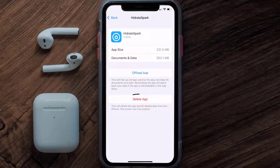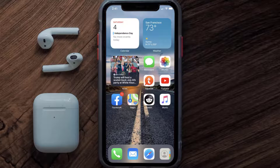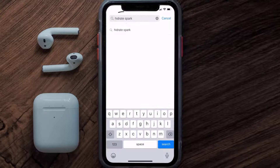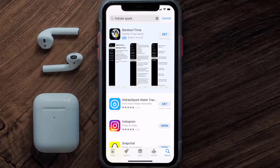Once you're on this screen, tap on Delete App to uninstall the app from your device. Once uninstalled, open up the App Store and search for the Hydrate Spark app in the search bar, then click on the Get button to install it back on your device.